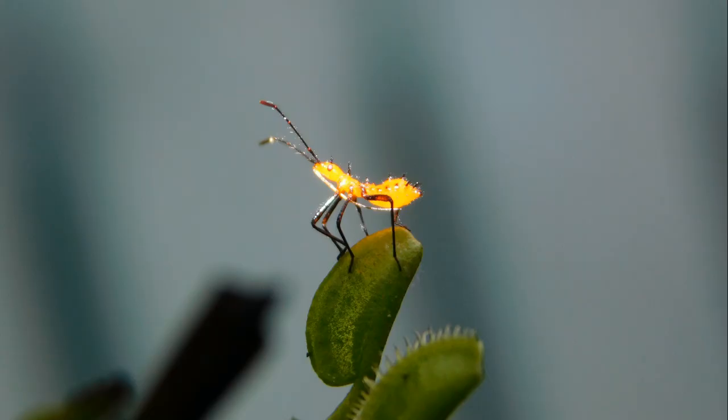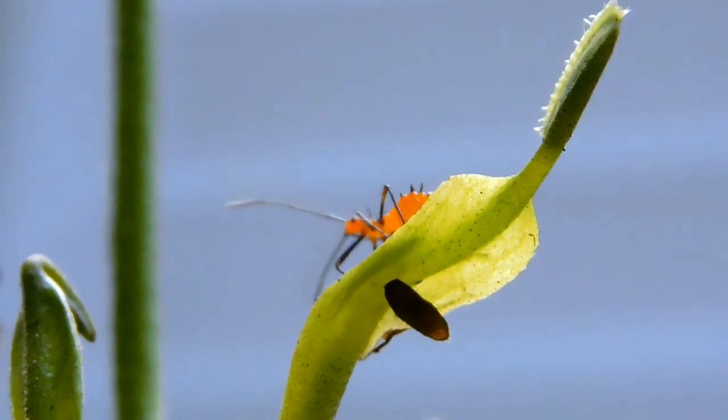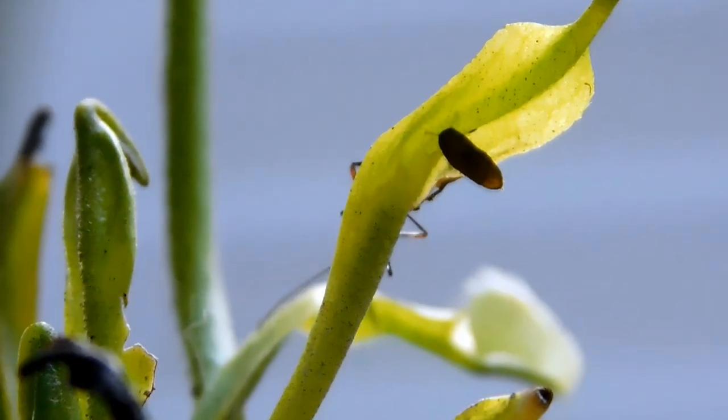That little guy there is cocky, but if this all works out he's gonna be lunch for the plant — just saying! Tell me what you think about me, the idiot trying to raise a Venus flytrap.